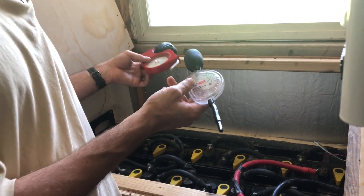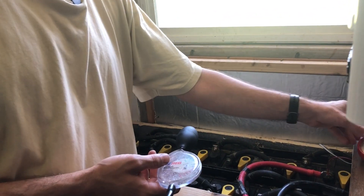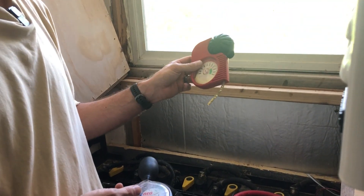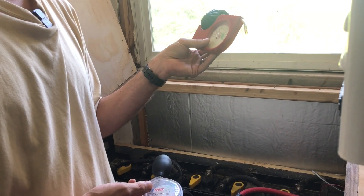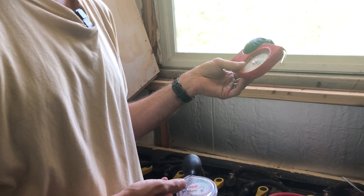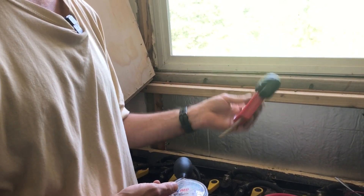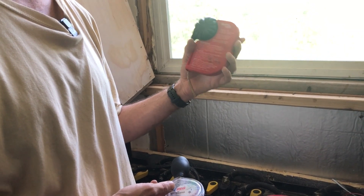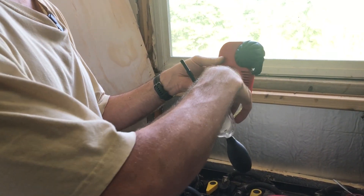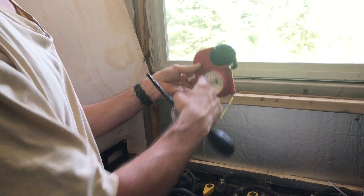They're not the same thing, but similar in how you use them. This is actually my favorite one — it's called the hydrovolt meter and it's really easy to use. There's a little black arrow; you suck the water into it, the arrow pops up and points to the measurement. Unfortunately, I discovered this one is on the blink — I think I left acid in it too long — so I'm not going to use it for the demonstration.